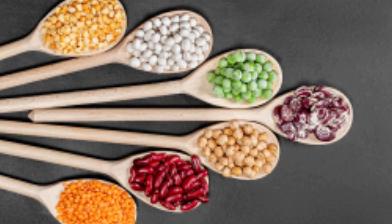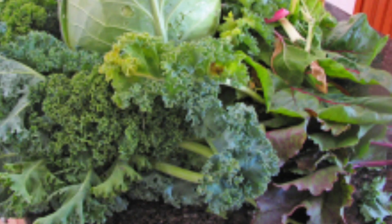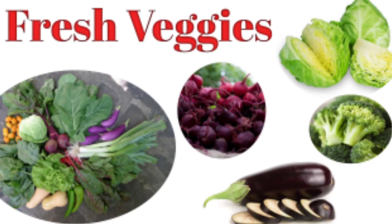Now I will tell you about iron sources in a vegetarian diet. Beans are a very good source of iron — including green beans, white beans, rajma, and dals. Whole grains like gehu (wheat), oats, and rice also contain good iron. You can also add green leafy vegetables, which are iron-rich, such as cabbage, kale, beetroot, brinjal, and broccoli.